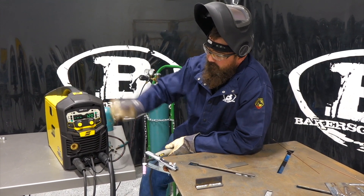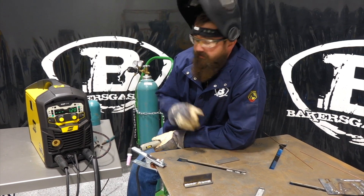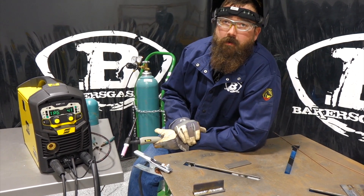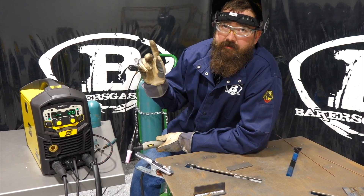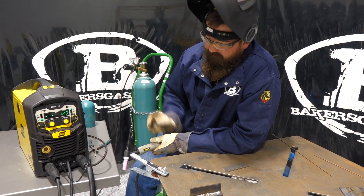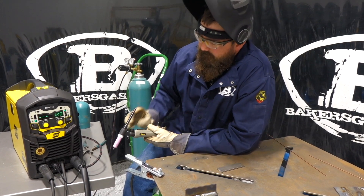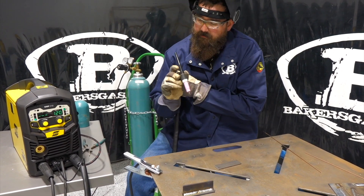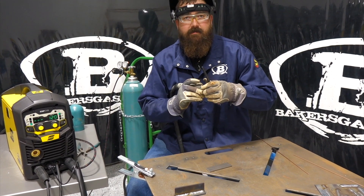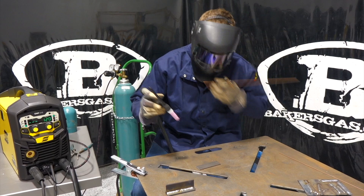We've got the TIG torch hooked up in the DINs connection. We're doing a lift arc / scratch start since we don't have a foot pedal today. I changed the trigger sequence to four-tap so one tap is on and another tap is off — I like it better for TIG welding because I can control the puddle more without holding the trigger the entire time. We've got 120 amps set, welding a piece of 316 stainless. Remember to turn your gas valve on — this unit doesn't have a solenoid.